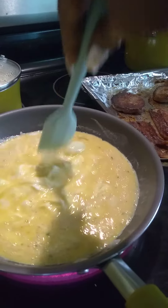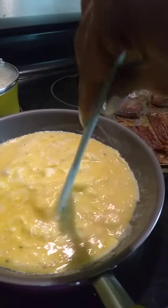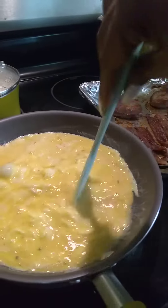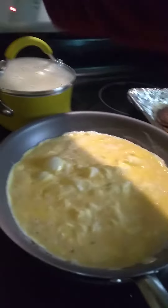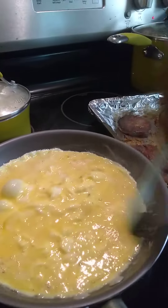Some people put water, some people put milk in their eggs. I put water. So this is supposed to be cheesy eggs — I put the cheese at the end. As I'm cooking the eggs, let me turn the stove down because it's cooking real fast.